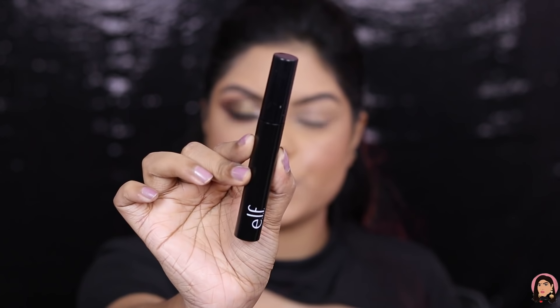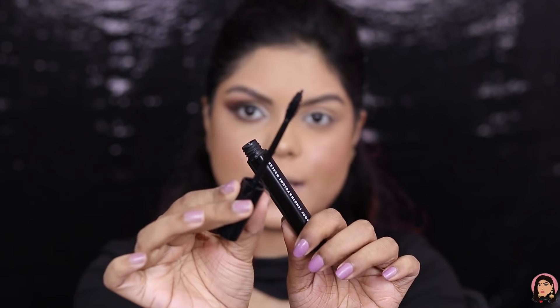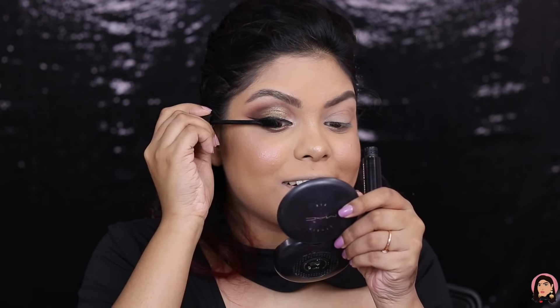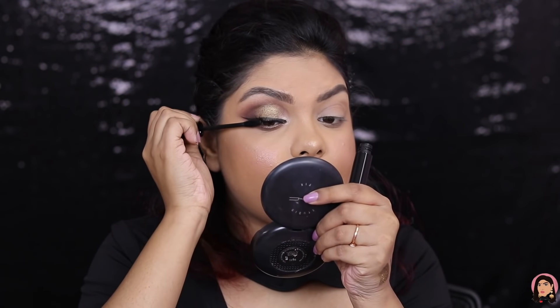The liner is super super black — I am so impressed. Lastly for my eyes I have the e.l.f. Length and Volume Waterproof Mascara. This is the packaging and this is the wand. It is definitely giving me length as well as volume — I really like this.